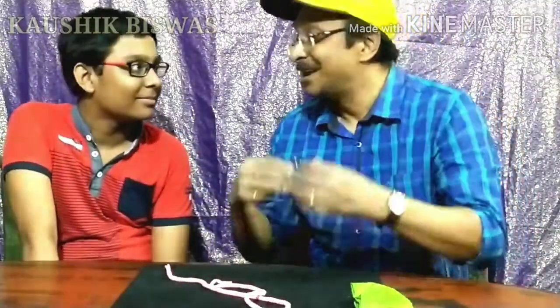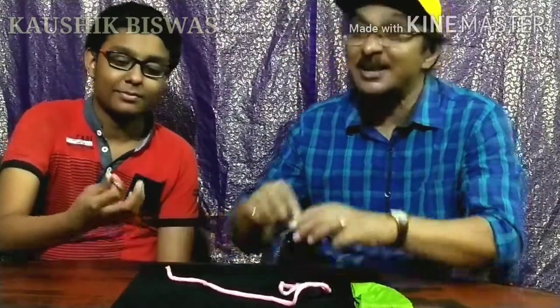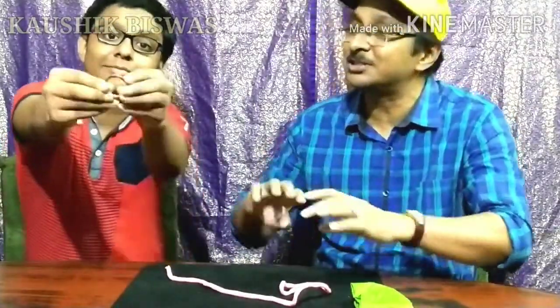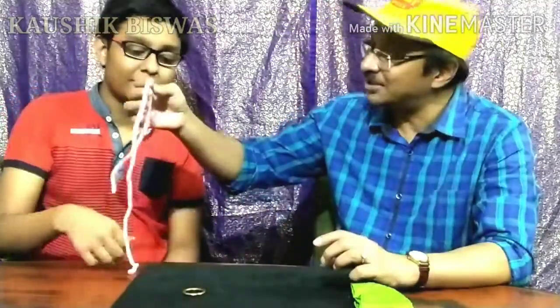I'm joined by my son Kingshuk. Hi everyone! I'm going to show you a fantastic magic with the ring and a string — I call this 'Ring and the String.' Please check this ring — is there any cut or anything special? Just check it out. Nothing? No. All right, now you check the string.